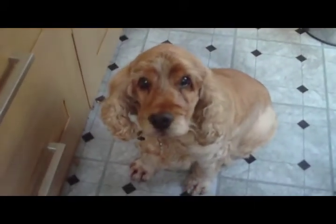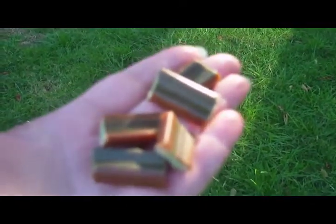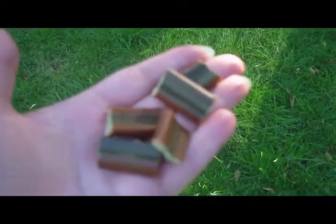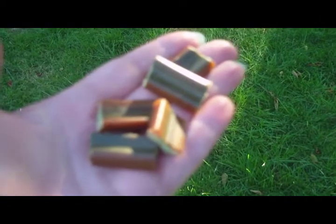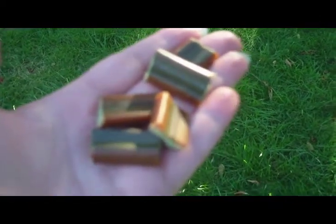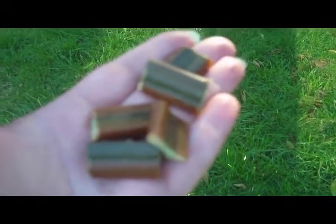We're going to see just what Midgey will do for a joint care stick — he knows they're here. I've already cut one up and we're going to hide it and see how quickly Midgey can find it. We're now on day 14 of the joint care trial. I've cut a joint care stick up into little pieces, hidden them in the garden — just watch how quickly Midgey will come and find these treats. He really loves his joint care.